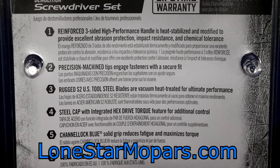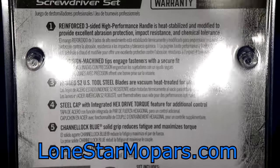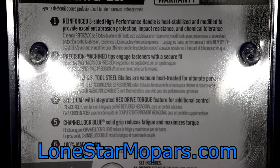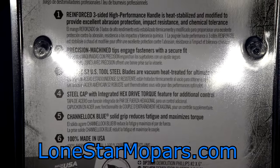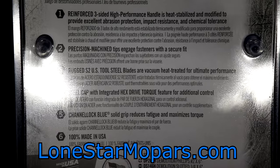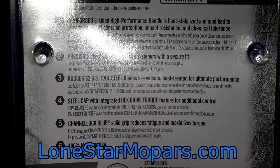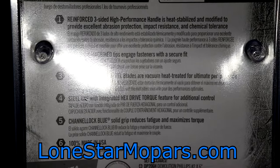Right there we've got rugged S2 US tool steel blades that are also vacuum heat-treated. 'Channel lock blue — solid grip reduces fatigue and maximizes torque.' Similar to the Tecton explanations some of you are fans of. And 100% made in the USA — handle, shaft, processing, packaging, you name it. That is a big selling point. The price on these is $26.89, which comes out to roughly $13.44 per driver.